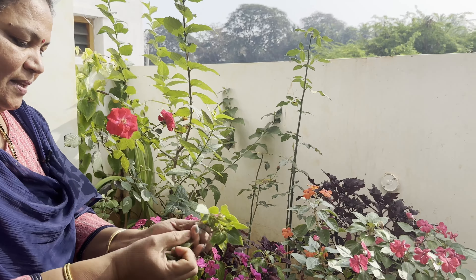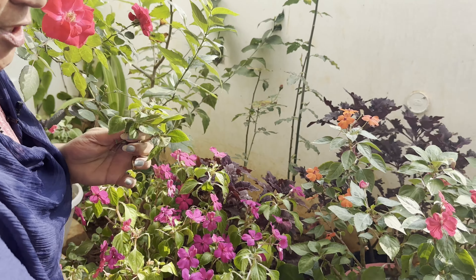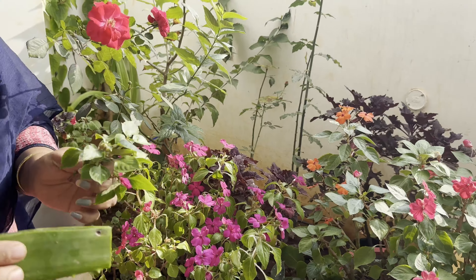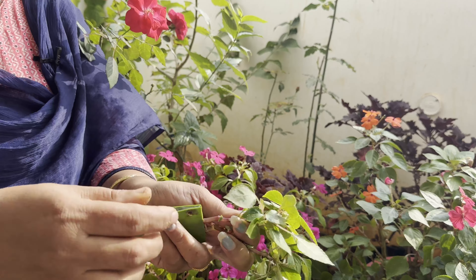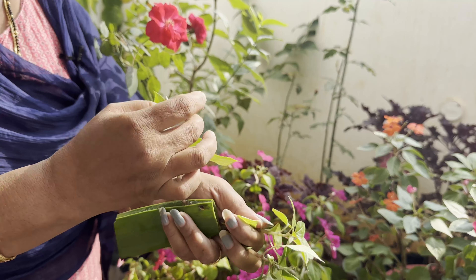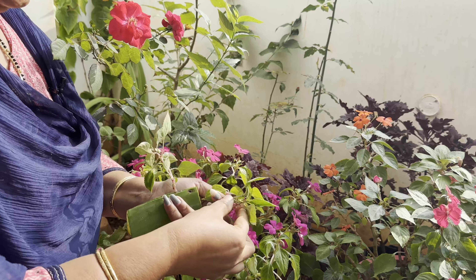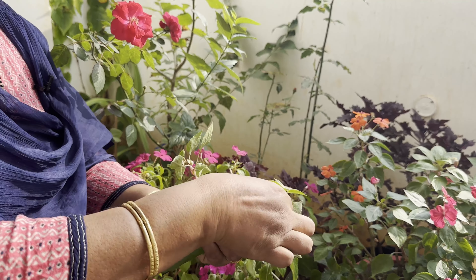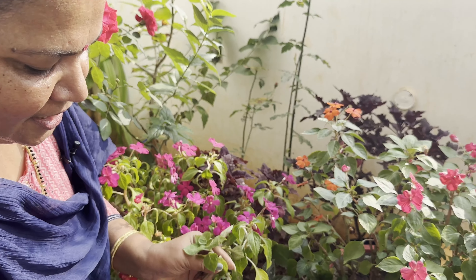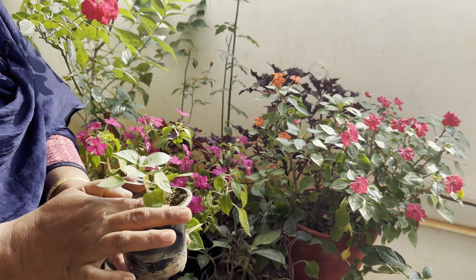I will put a plant in a little bit. I will put all the plants in the middle. I will put all the seeds in the middle. This is how I put a rooting agent in this place. This is how I put a dip in this place and then put it in a pot.